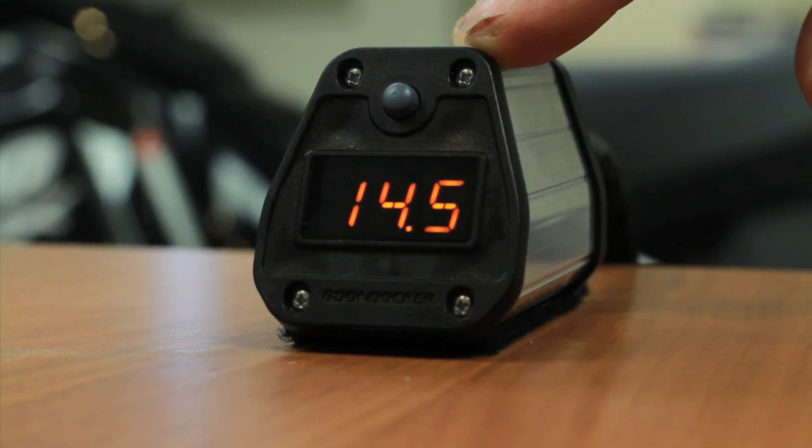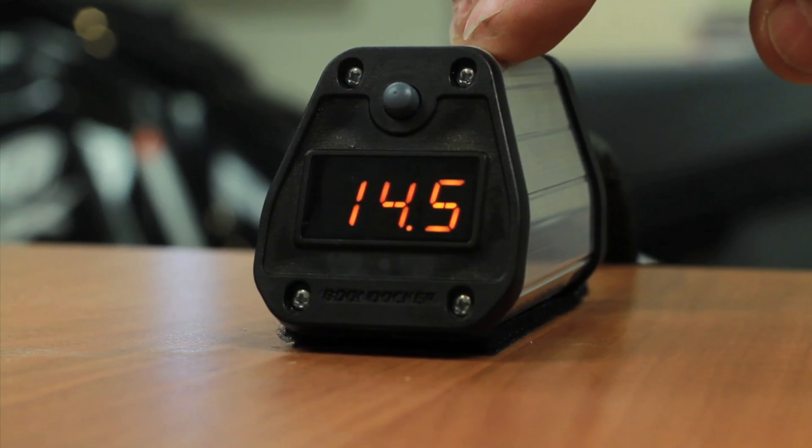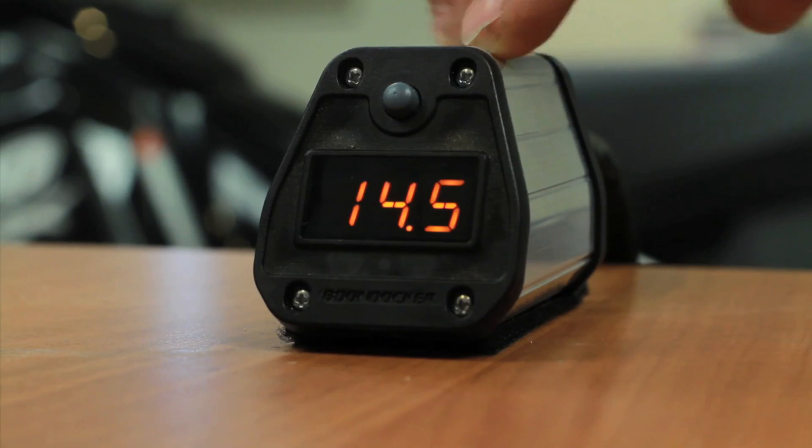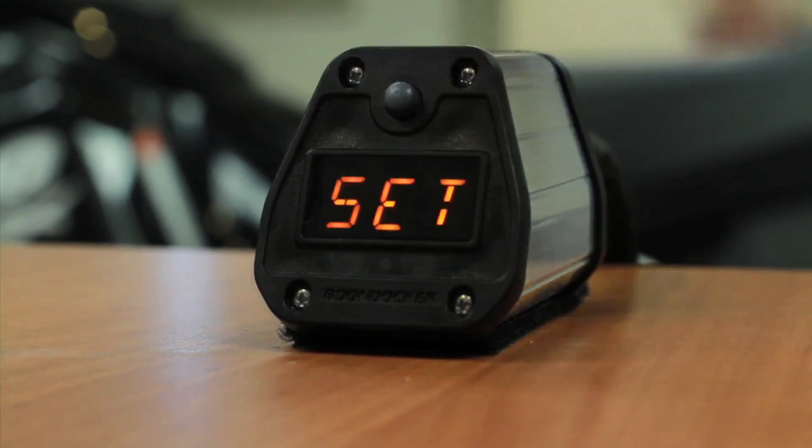This display also functions as a real-time boost gauge. When you achieve anything over half a pound of boost, it turns into a gauge — so as we put boost to this, it will display real-time boost as seen here. As you come back down below the boost level, it will go back to showing your achievable boost target.